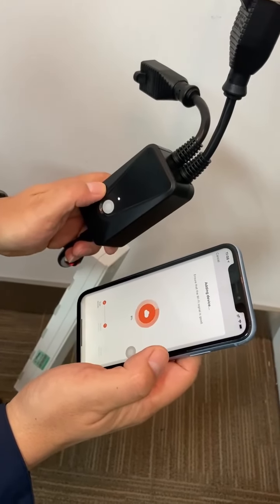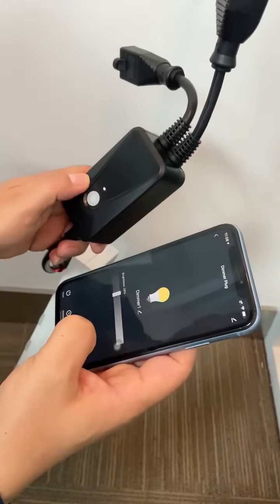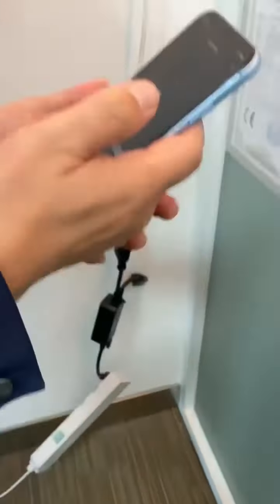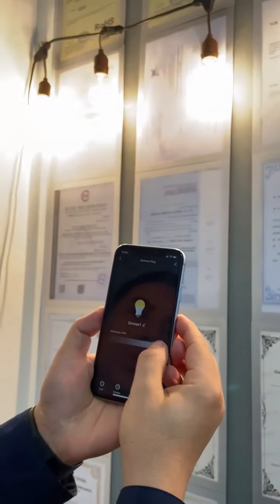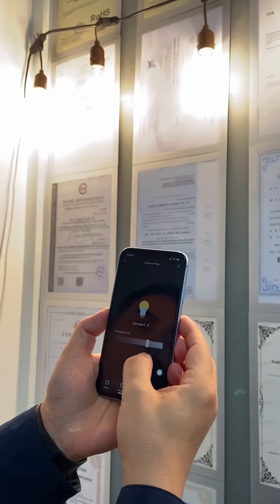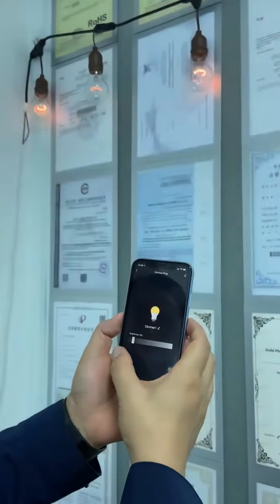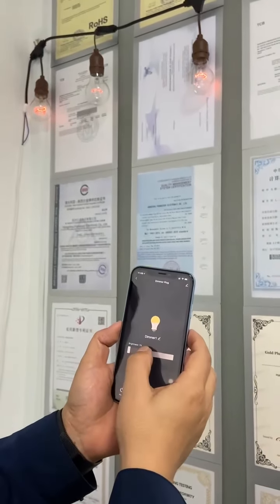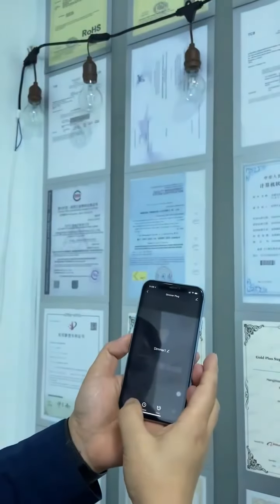Then the light goes to white — it's connected. Now we can control the light with the dimmer. You can dim it: 100%, 70%, 36% — any stage, any level. Even 1% — any level you can control. And on, and off.